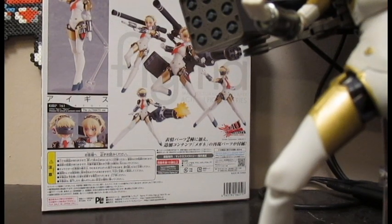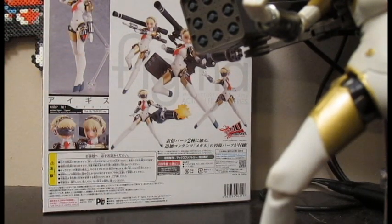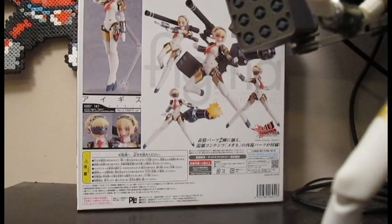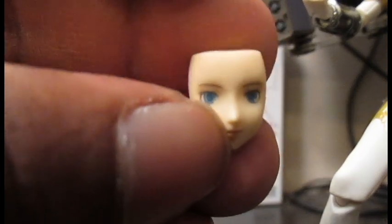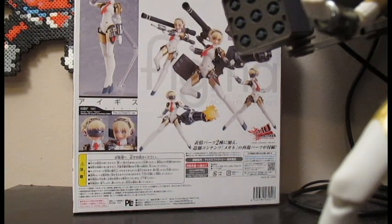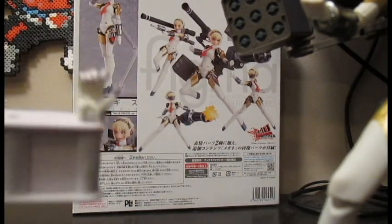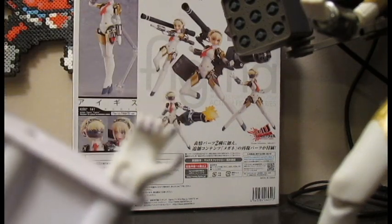She also comes with these clear thingies you put on the bottom of her feet because she doesn't really stand without these. She has different hair options — the visor, and then there's the screaming face that kind of looks off to the side, and another face. She's also got Persona eyes. Of course she's got a plethora of hands, some of which are packaged separately. Figmas come with this hand storage tray which reminds me of the old Microman figures — you put the hands in the peg holes. The newer ones have actual pegs out because they have the new type hands.